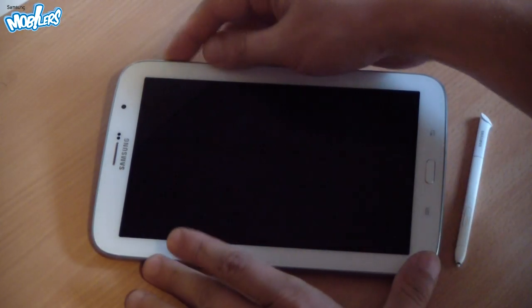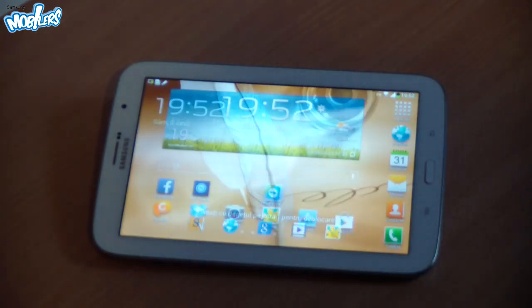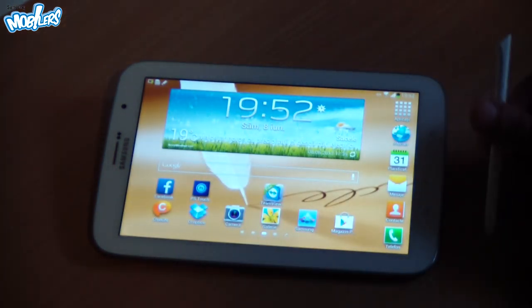Hello everyone, I am Ioannunz, with Samsung Mobile from Romania, and today I'm going to show you quick tips for using the S Pen when retouching photographs.